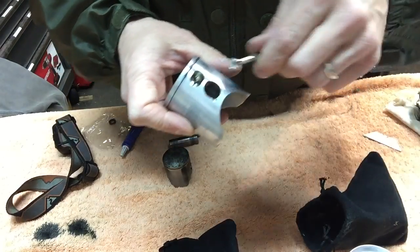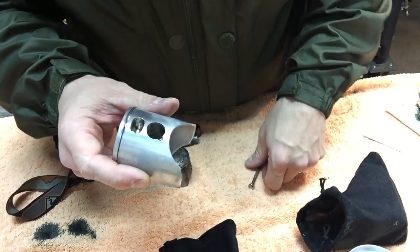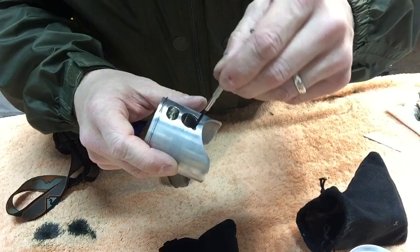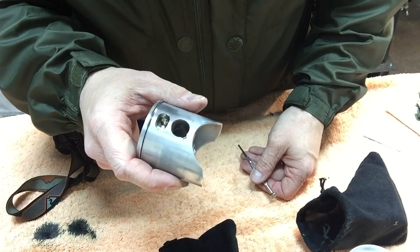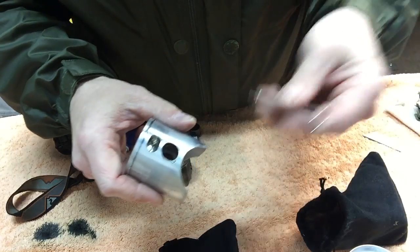I wish somebody had showed me that trick when I was doing it — it would have made my life a little easier. I wouldn't be chasing these things around my garage. Hope that works for you.